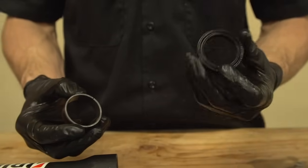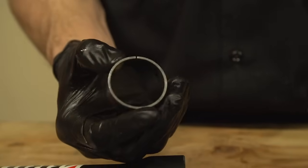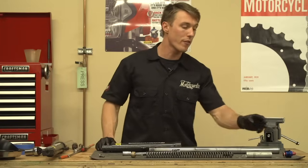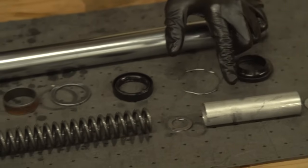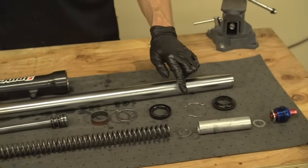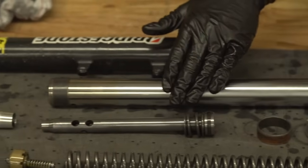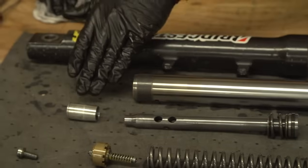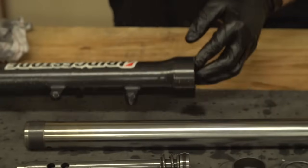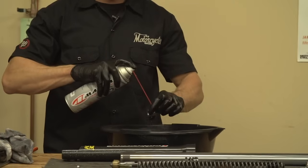You'd never take a fork this far apart and not replace your oil seal, but you might decide to reuse your bushings — in which case you want to inspect it and make sure that the inner slick surface is intact. So here are the parts of your fork: the fork cap, washers and preload spacer, fork spring, gold valve emulator, dust seal, circlip, oil seal, washer, outer bushing, damper rod, bottom out cone, and the stanchion with the inner bushing as well as the fork lower. I'm now going to clean all of these components — you can use an aerosol solvent or even isopropyl alcohol.